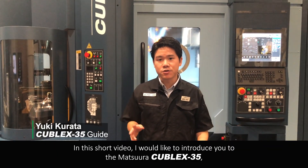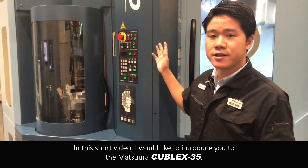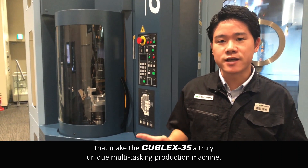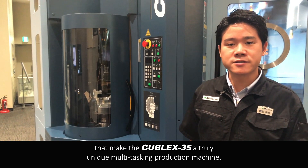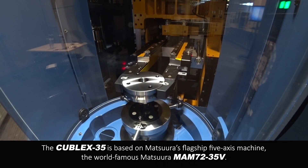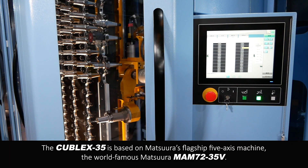Hello everyone! In this short video, I'd like to introduce you to the Matsura Kubel X35 and give you a brief overview of some of the design features and functionality that make the Kubel X35 a truly unique multi-tasking production machine. The Kubel X35 is based on Matsura's classic 5-axis machine, the world-famous Matsura 172-35B.